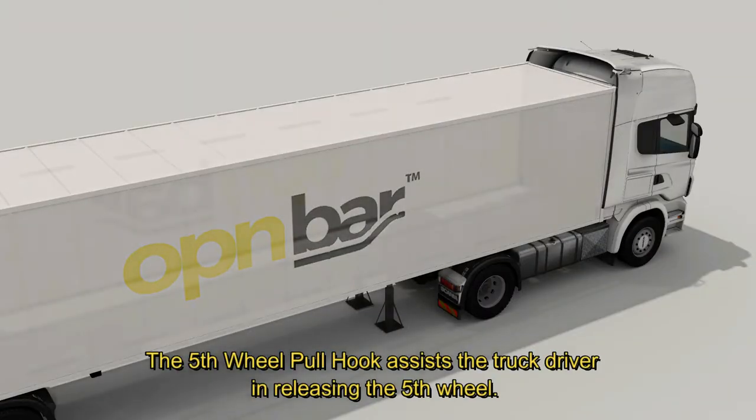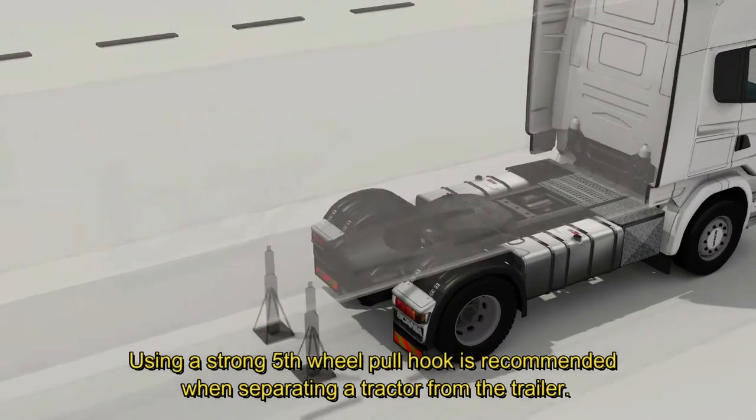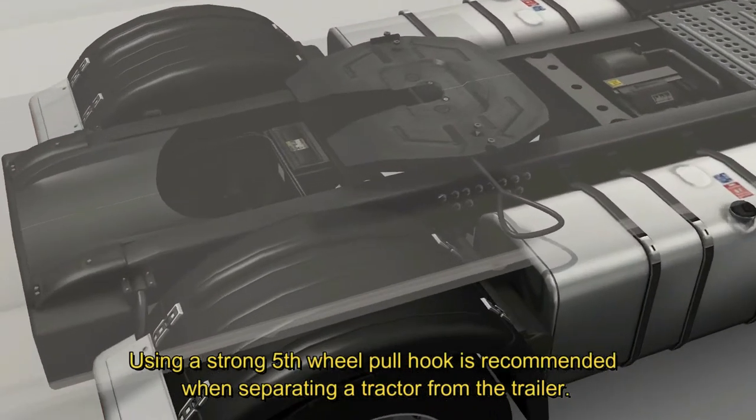The 5th wheel pull hook assists the truck driver in releasing the 5th wheel. Using a strong 5th wheel pull hook is recommended when separating a tractor from the trailer.